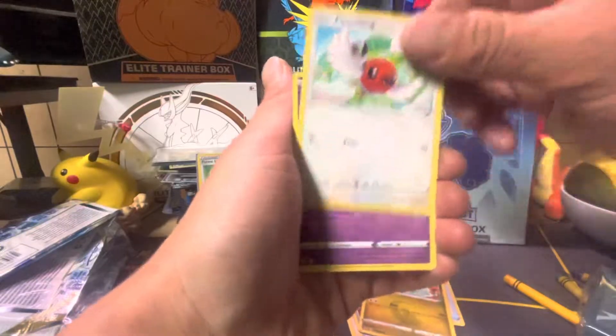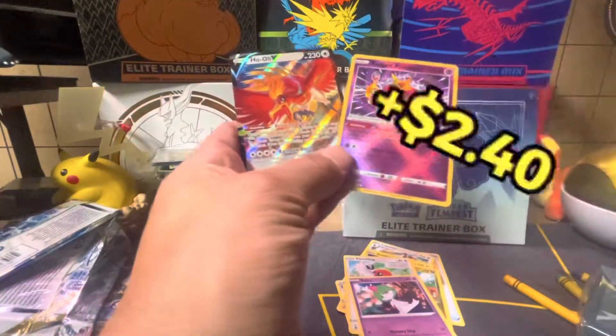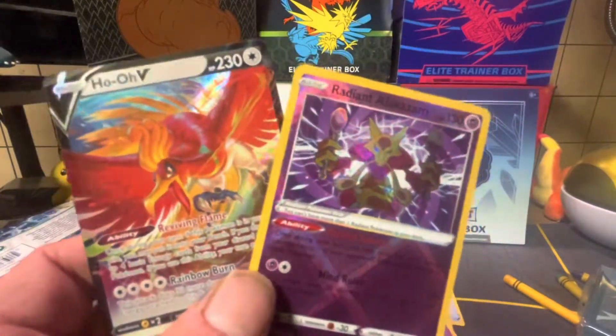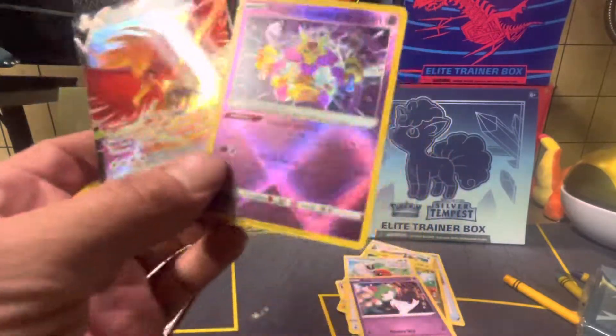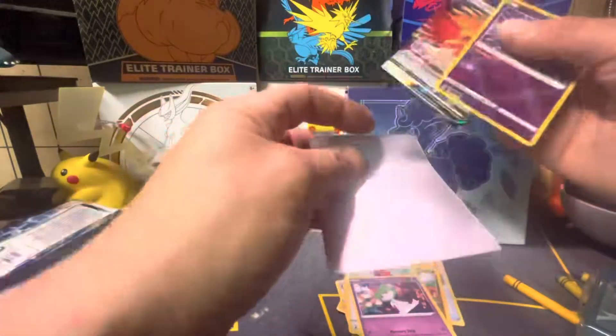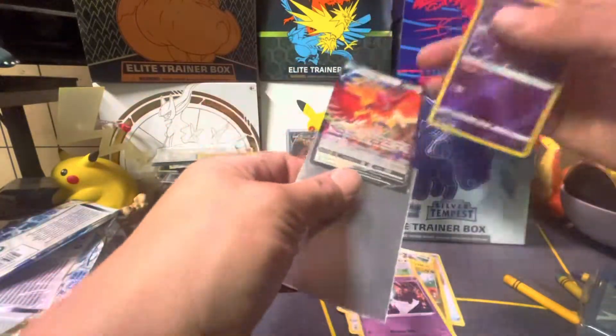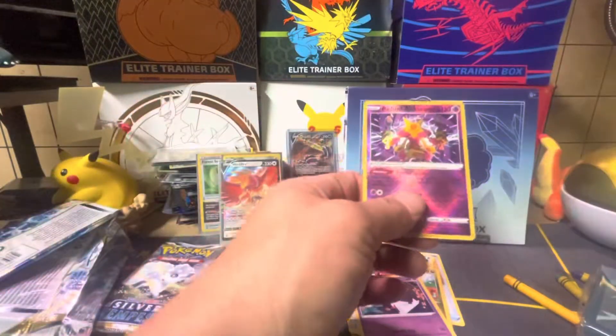Klink, Dratini, Fletchling, Ralts — very nice! We got a Ho-Oh V and a Radiant Alakazam. Ho-Oh is one of my favorite cards too. That's the first Radiant I've pulled from this set — very nice!